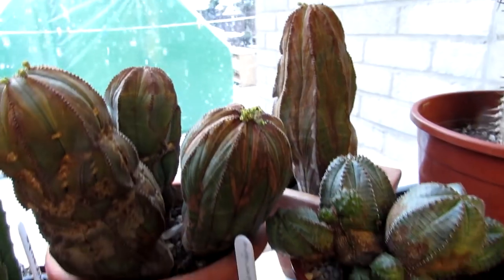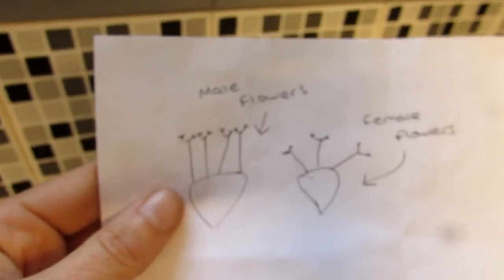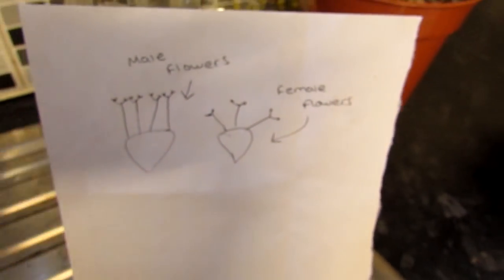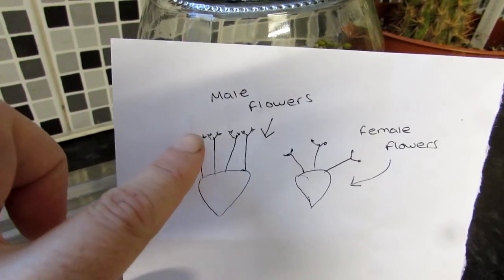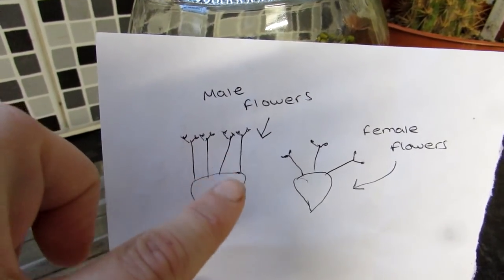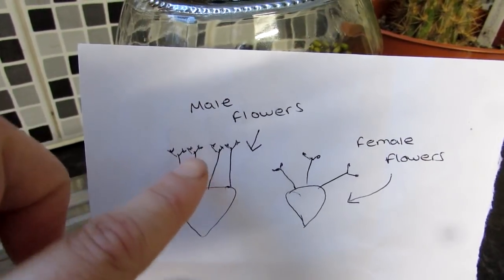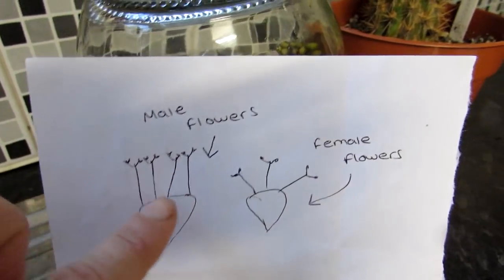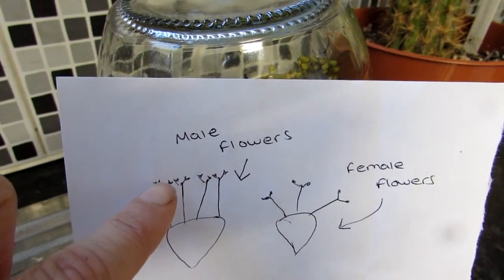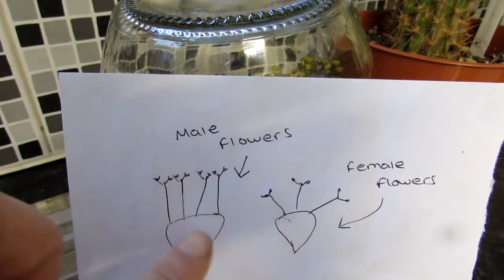It might not be the best — excuse my drawing. This is the male flowers here. As you can see, they come out on tiny little stems up here, which are very, very tiny, out of the main flower part. They're similar to the female ones, but they literally come out straight — and they could be one, two, three, four, five or six. The little tiny pollen is at the end there. So if yours look like this, then you know that it's male flowers. But if yours look like this, with just three coming out forming almost a triangular shape, that's the female flowers.